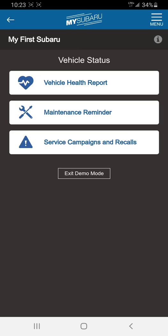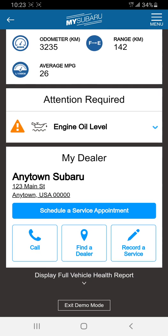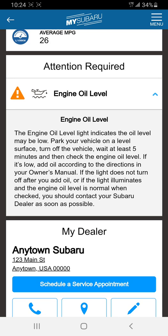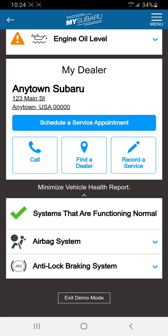Going back to vehicle status: the vehicle health report covers things like check engine lights and what they mean. You can set maintenance reminders and check service campaigns and recalls. The vehicle health report gives you your odometer, estimated distance to empty, average fuel economy, what your check engine light means, and engine oil level — so you can decide whether you need to pull over and call roadside or if it's something minor you can get dealt with next time you're at the dealer. At the bottom it gives you the dealership the vehicle was registered at, you can call them, find a dealer if you're not in your hometown, and record a service or view the full vehicle health report.